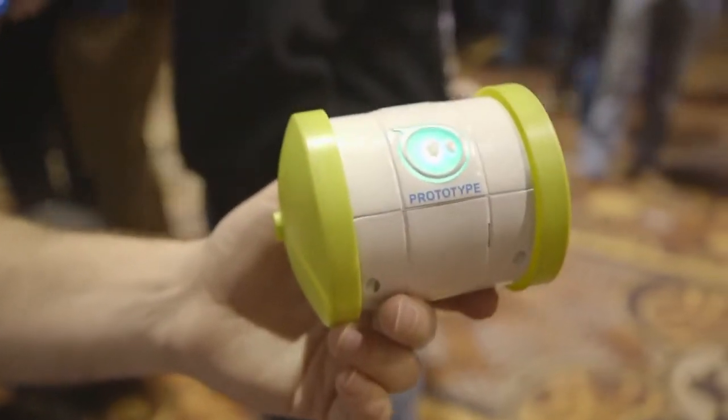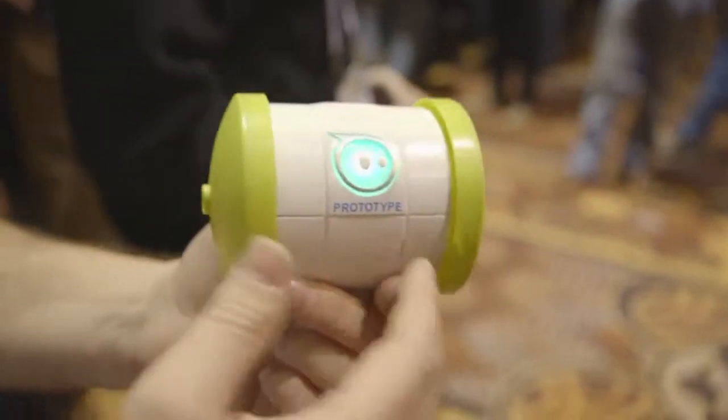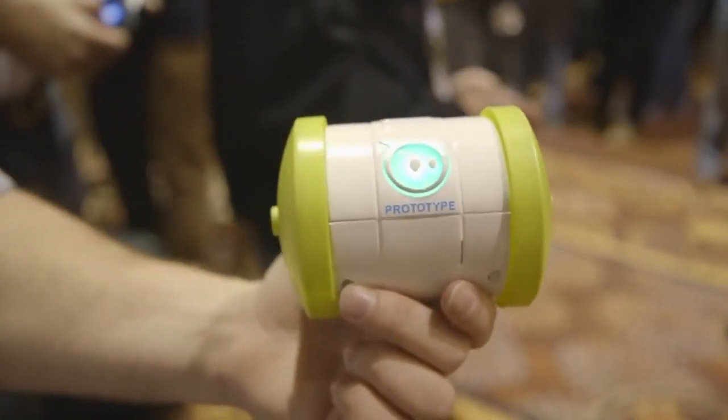This is going to come in two colors, black and white. You can also have different colors of accessories — here we have these yellow drift wheels. They also have all sorts of rubbery accessories that let it go all over terrain like gravel, dirt, and shag carpet.